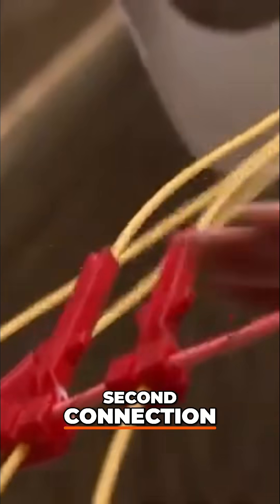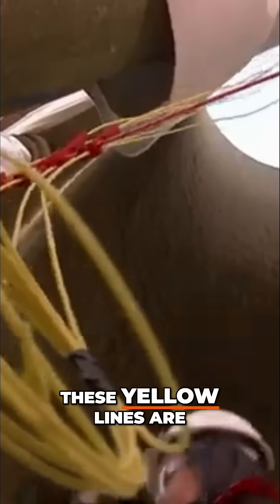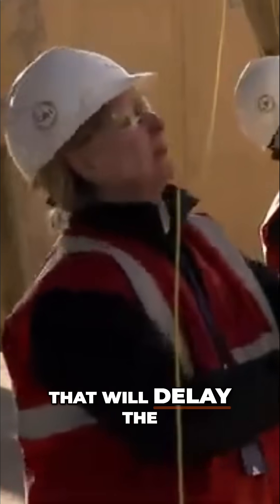Second connection: Mark's team clips the leg charges to this main trunk line. These yellow lines are connected to the fuses that would delay the leg implosion.